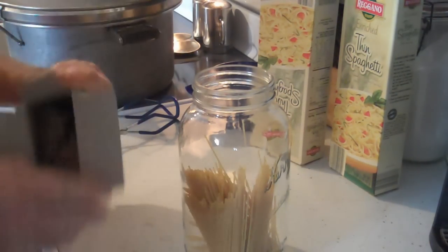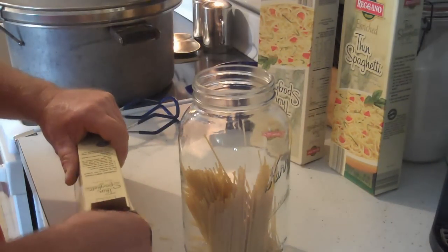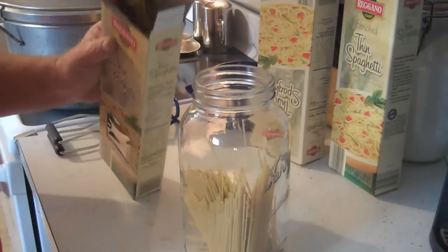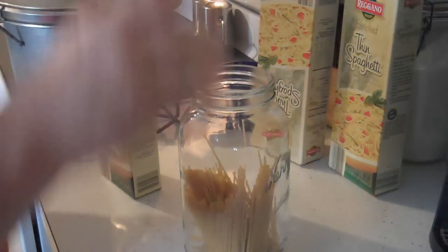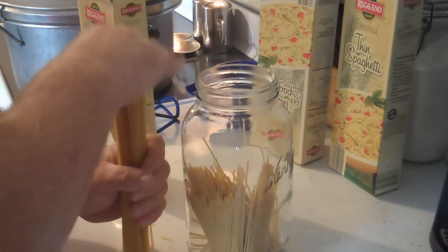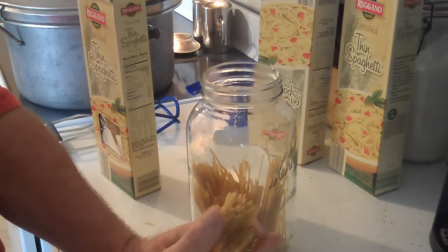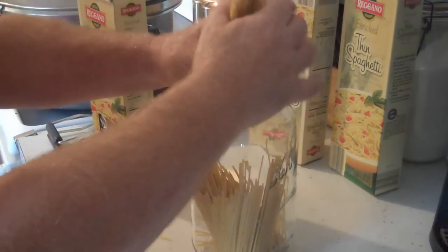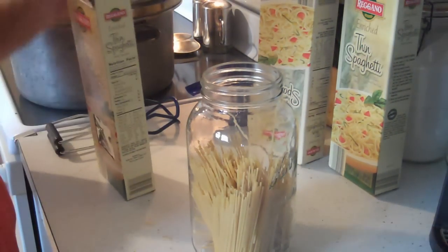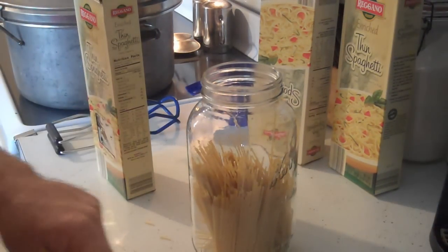I can usually fit almost three pounds of spaghetti in a half-gallon jar. We got these jars at an auction — I got a whole bunch of them for, I don't know, ten bucks. But you can buy them. I know one of our local grocery stores is still carrying them this year. I'll keep filling this and show you what it looks like when it's full.